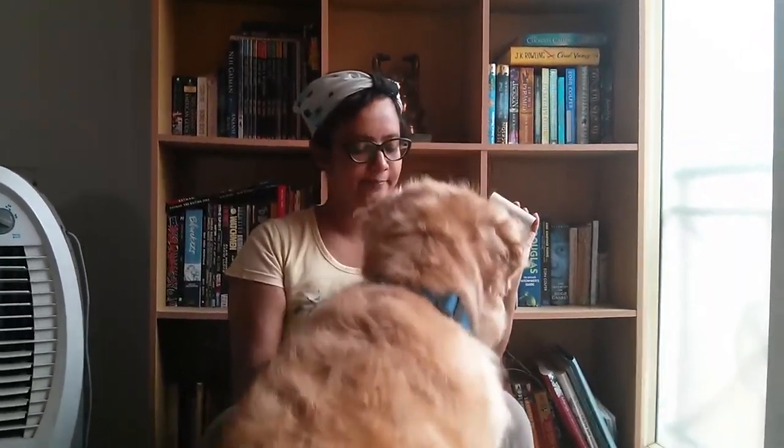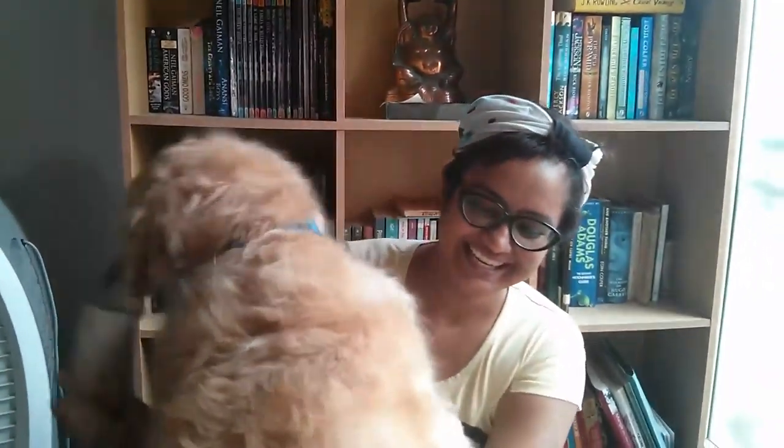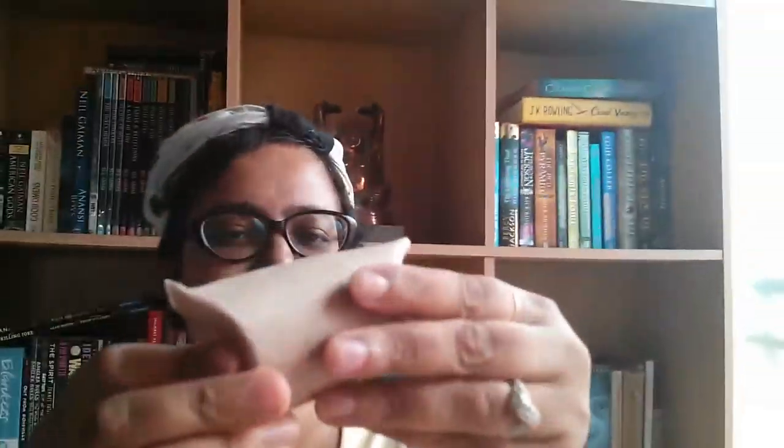I'm going to make this really simple puzzle for Marguerite — she loves it. I have an empty toilet roll and a special treat. I'm just going to flatten this, then fold the end to sort of seal it, like one of those pillow jewelry boxes, and put the treat inside and seal the other end. It's like a pillow jewelry box.